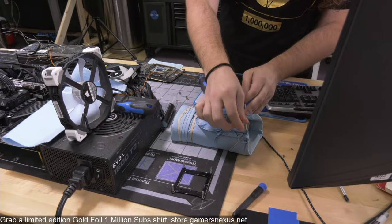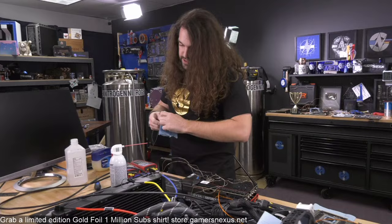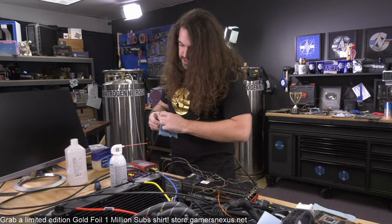The thermocouple hole is over here. I'm going to get some thermal paste in there — the real goal is to make sure the thermocouple reading is as accurate as possible relative to the LN2 pot. Put the paste in, then put the bracket back on, which has a specific installation process.